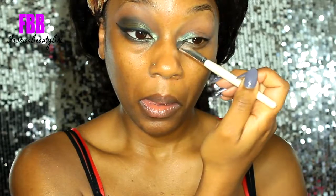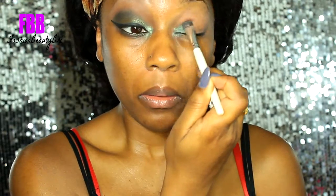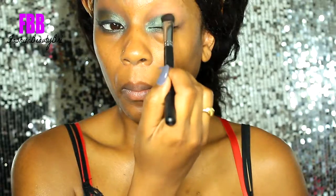Then I'm taking a Look See Beauty shadow — this is a duochrome shadow called Queen of Me — and I'm taking that on the inner part of my lid.